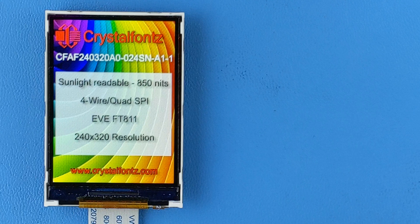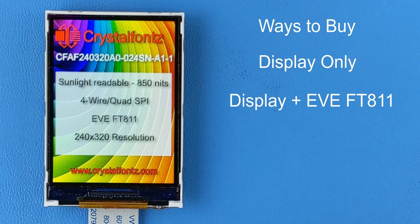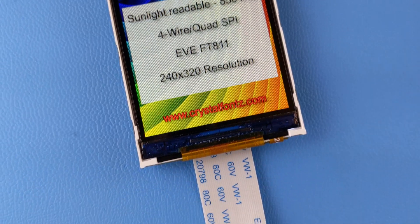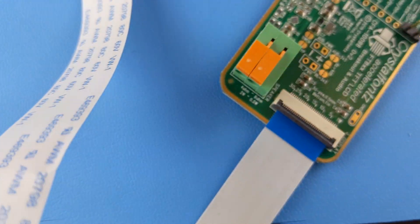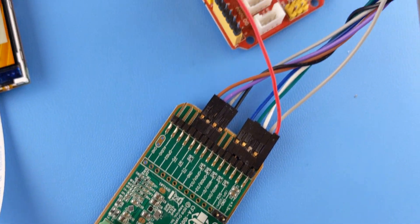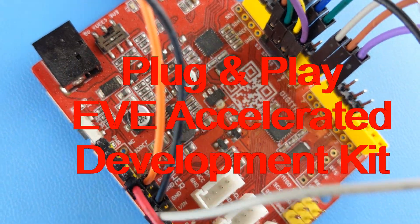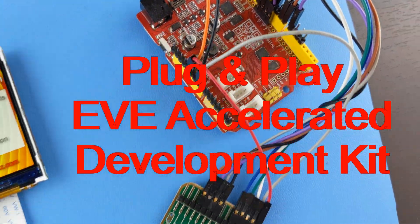We have this display available in a myriad of options. One, you can buy the display by itself with no special add-ons. Two, you can purchase it with the display and the Eve board combined, like you see here. Three, you can purchase it with the display and Eve board connected to our 10098 Eve breakout board and wired to a Ceduino 4.2 running our demo code — basically a complete plug and play Eve accelerated development kit.